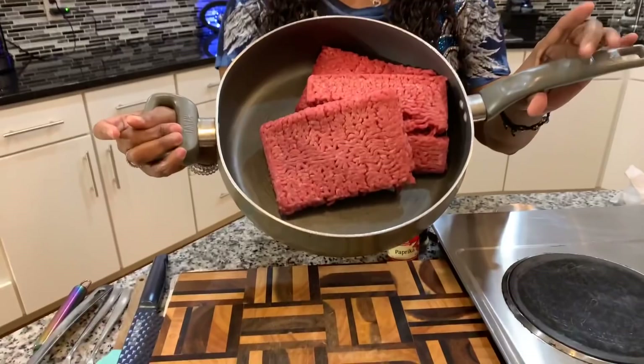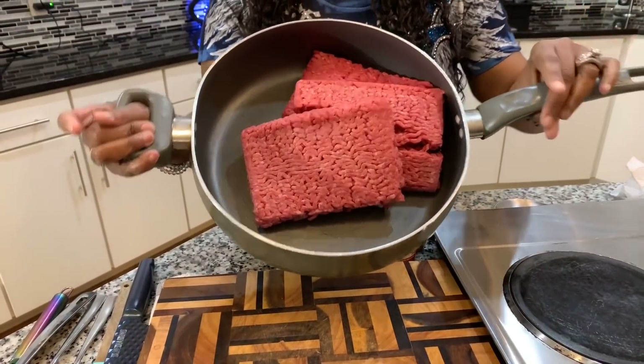Y'all never had my chili before — better make you some. Here are the lovely ingredients you will need. The first ingredient is ground meat. I have three pounds of ground beef here. It's okay if you want to use ground turkey or ground chicken, but this is ground beef.